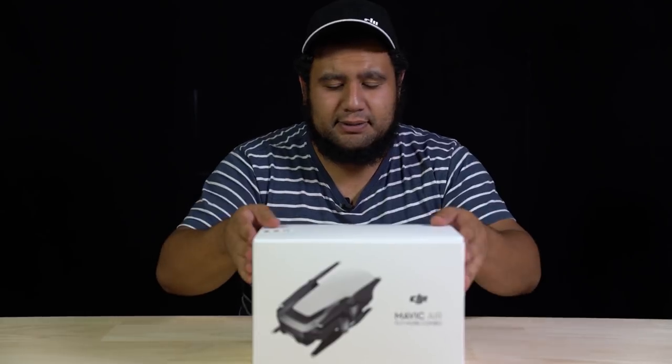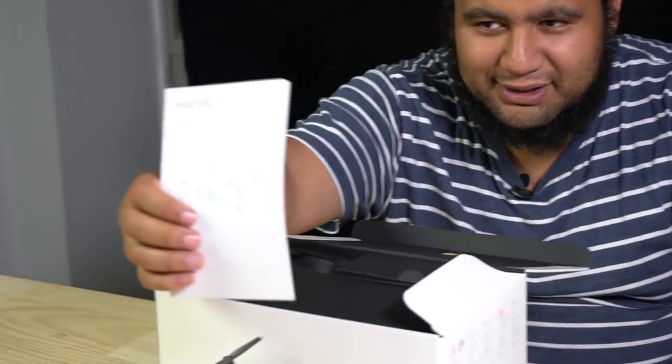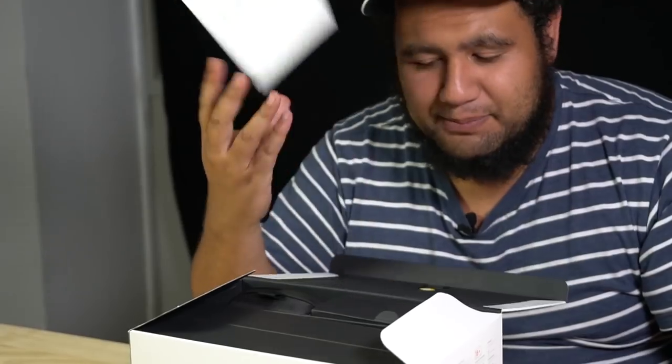Enough screwing around, let's jump into the box. Here we go. First thing out of the box is the quick start guide — the quick start guide will help you get started.